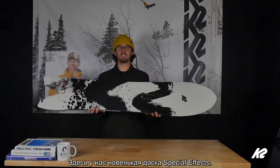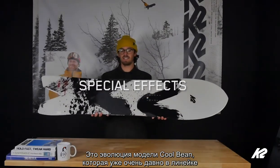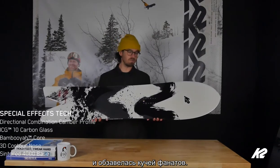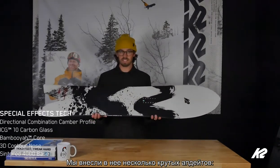We've got the brand new Special Effects here. This is an evolution of the Cool Bean that's been in the line for ages, has that cult following, with some awesome updates here.